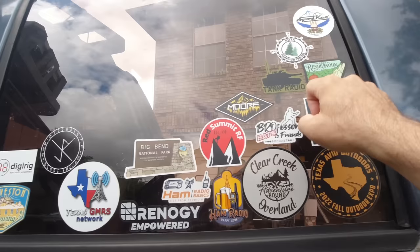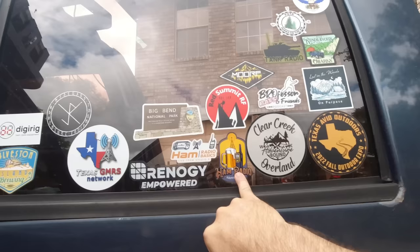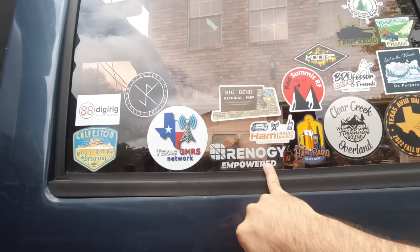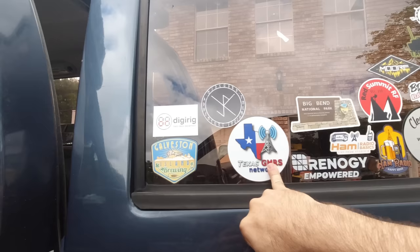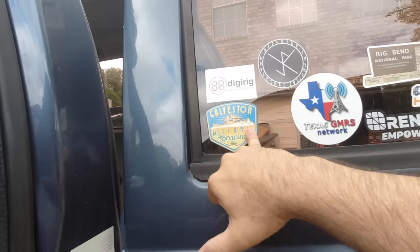I really like the stickers on the back door window. You'll recognize some of these: Frank sticker, Poda, the Moab Expo where we went last week, Ham Radio Happy Hour — available in a larger size at shop.hamradio2.com — Ham Radio Basics, Renegy, Big Bend National Park, Texas GMRS Network, Midgard Adventure Supply who installed my roof rack, Digi Rig, and Galveston Island Brewing.